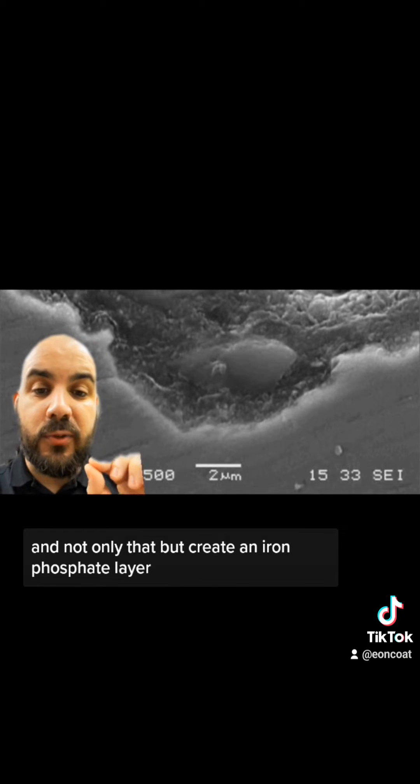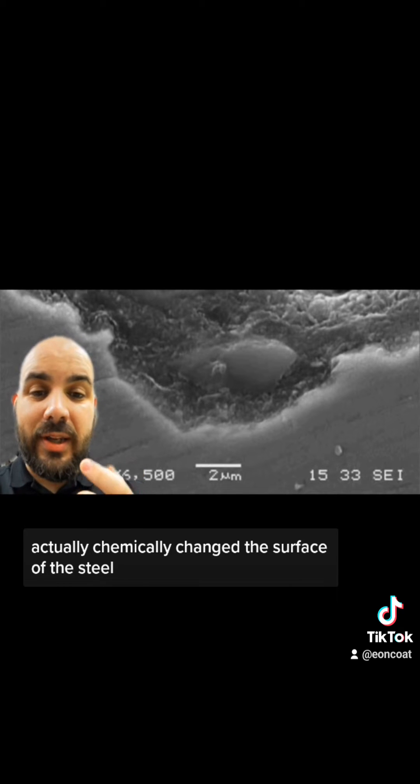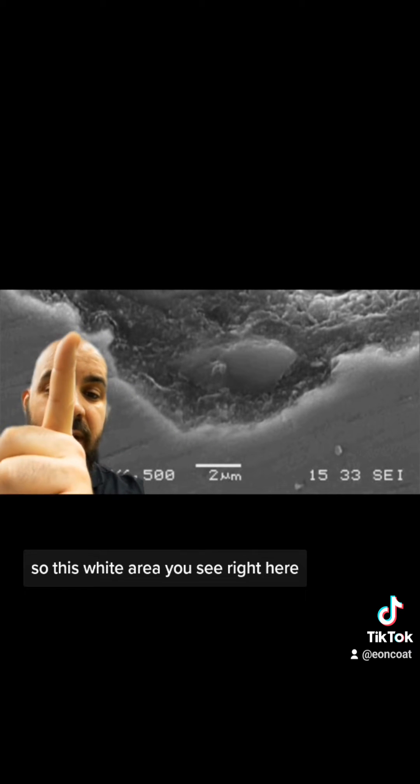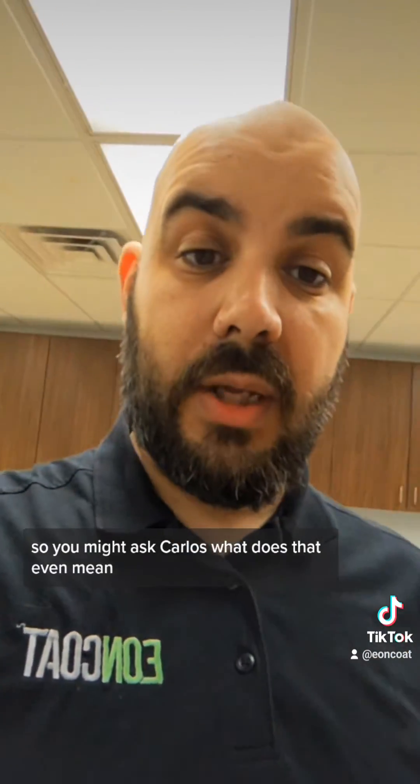What this photo is actually telling us is that the Eon Coat was able to get into all the peaks and valleys of the steel, and not only that, but create an iron phosphate layer. The chemical reaction between the two components actually chemically changed the surface of the steel. This white area you see right here — that's actually iron phosphate.